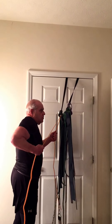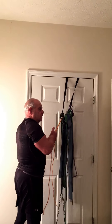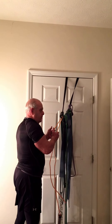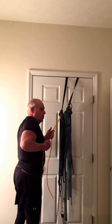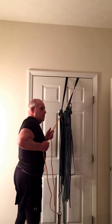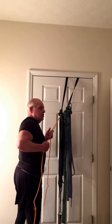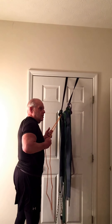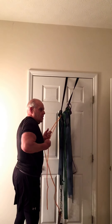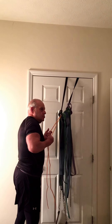Start first of all with just the rear delt — hang it on a rack, hang it on the door, whatever. We're going to pull through the shoulder, not through the scap. I don't want the scap involved. I can go shoulder to the scap, but I want to primarily work on the shoulder contraction, the posterior delt — that's my major focus.